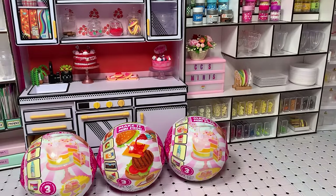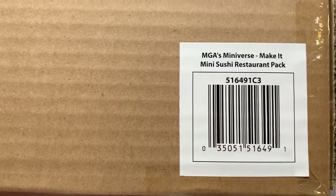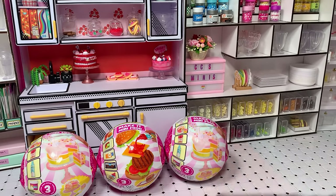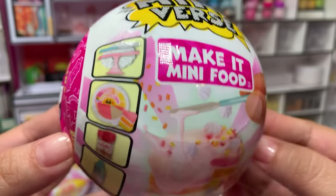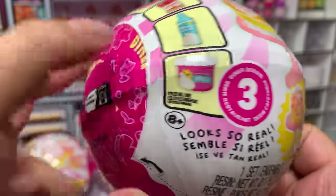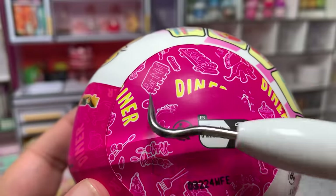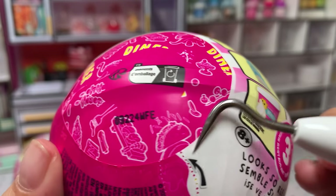Hi everyone! I'm very excited for this video because we finally have something new from Miniverse. I got this pack — it's called the MGA Miniverse Make It Mini Sushi Restaurant Pack. I got this one at Walmart and I'll link it down below. This definitely confirms we have a Series 3 Wave 2. I say Wave 2 because it still says Series 3, but we know these are new items. The dinosaur was from the previous one, but this one has some ribs we haven't seen yet.